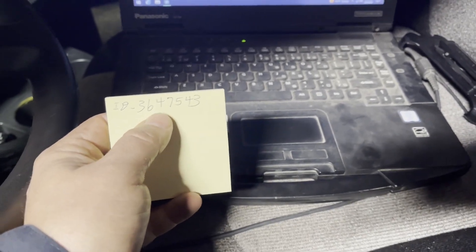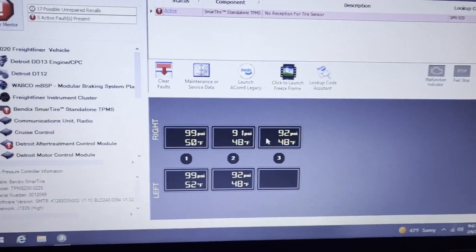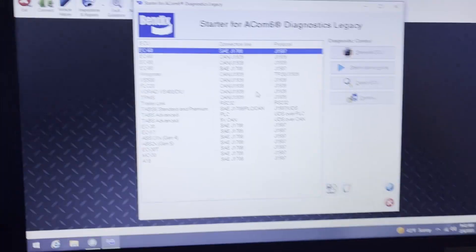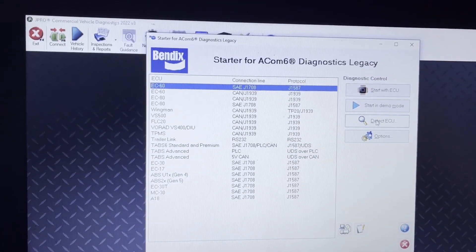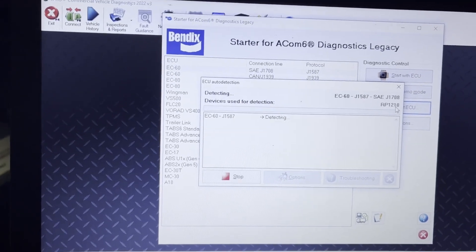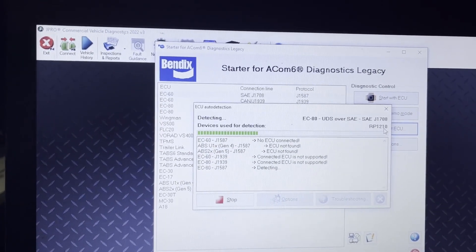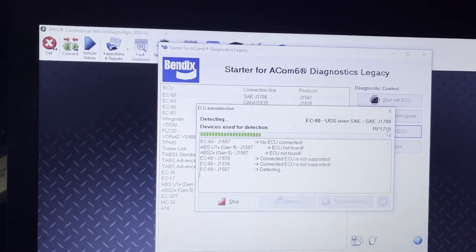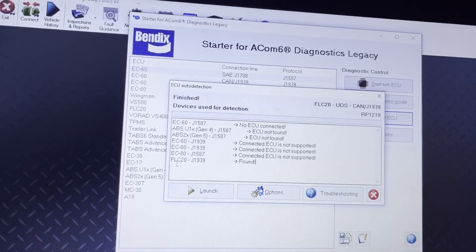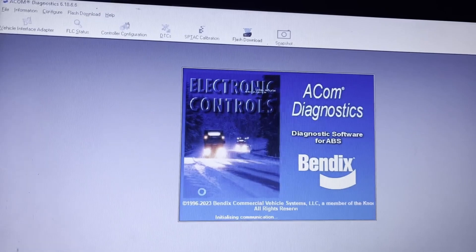Now that we're able to read a new sensor on a new tire, we need to take that and write it into the system. We're going to launch the Bendix system and let that boot up. We don't know what ECU it is, so we're just going to detect the ECU. We are working with the FLC-20, so let's go ahead and do the launch and let that connect. We're in there.